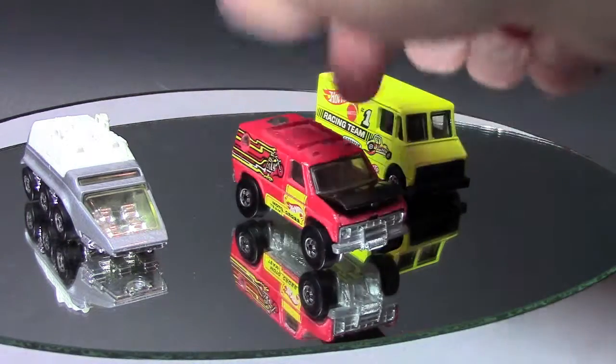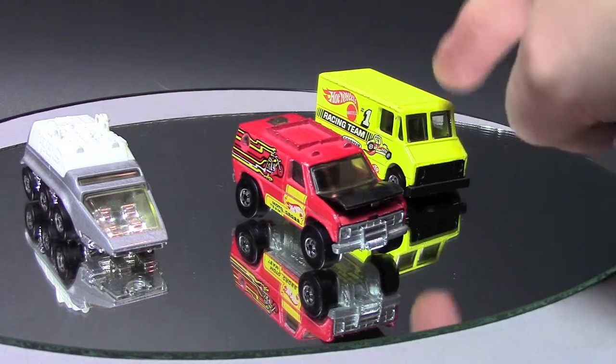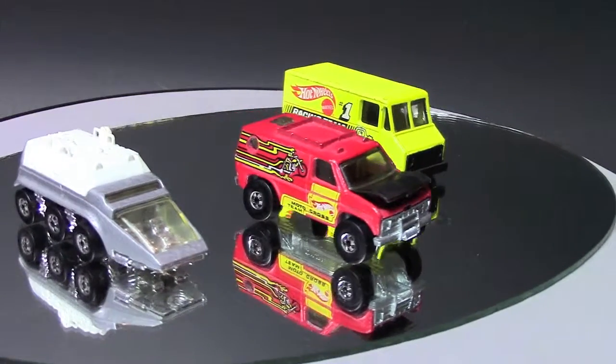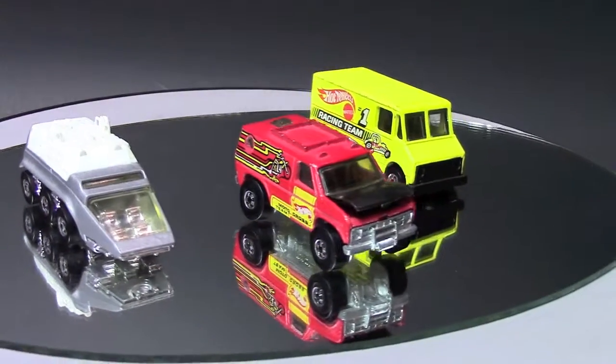I also had the blue Bart Simpson van from 1990 — and dummy me sold it, I should have kept it in the pack. For whatever reason, this yellow one is not on any of the pictures I can find on the internet.